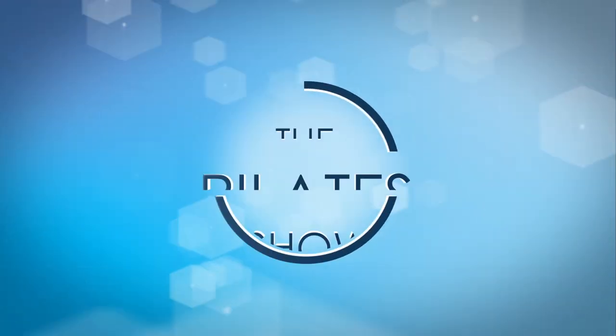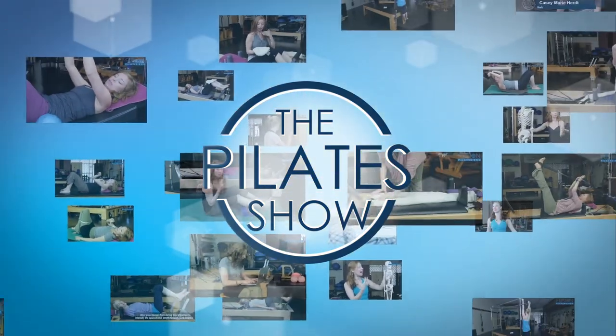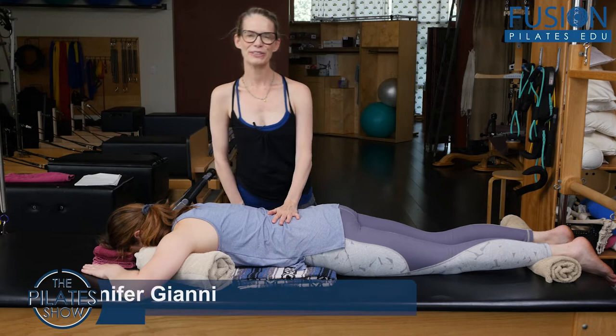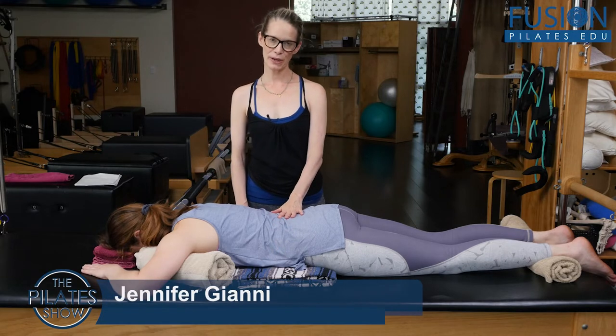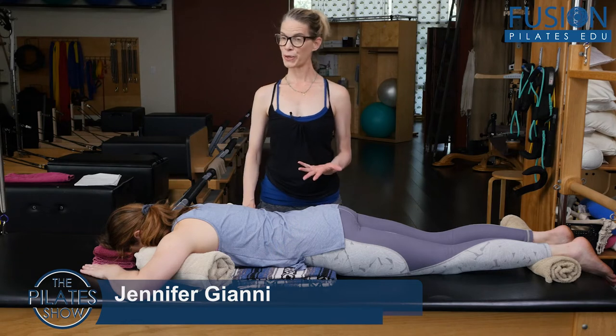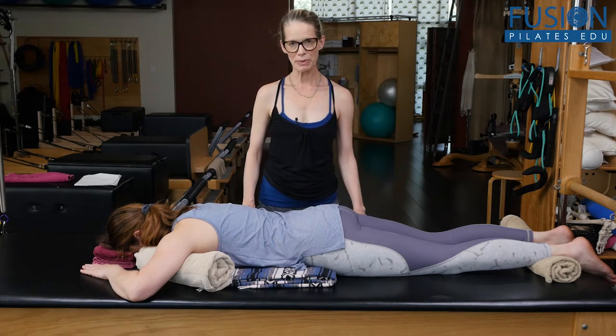Welcome to The Pilates Show, where we explore Pilates tips and techniques to help deepen the skill level of the movement educator while having fun. Jen and April here, and we're showing another Smart Spine protocol. This is really a signature protocol for Smart Spine — one of the most popular ones.